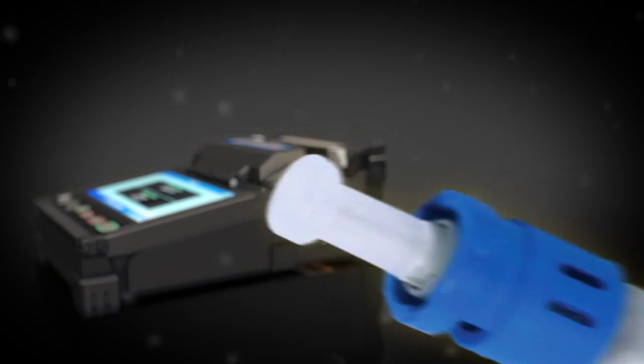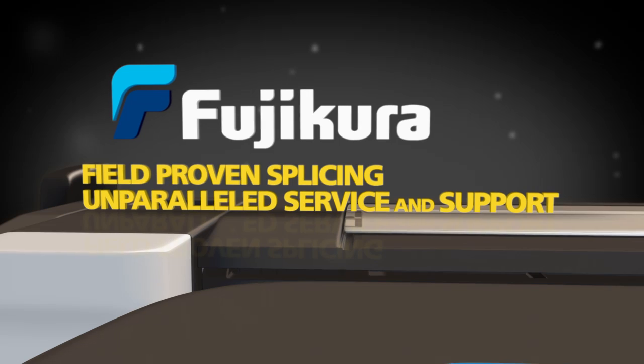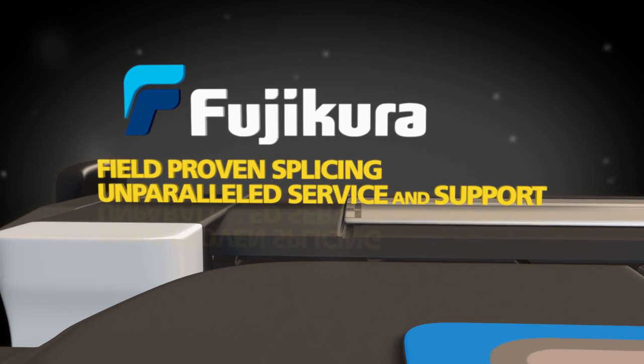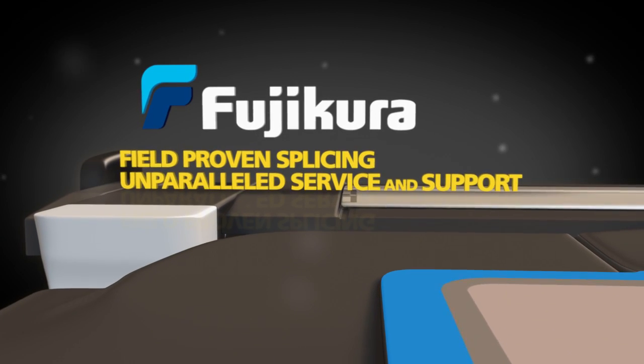Plus, the Fujikura 22S is fully compatible with Fuse Connect connectors. Priced just right to give you best-in-class field-proven splicing and unparalleled service and support.